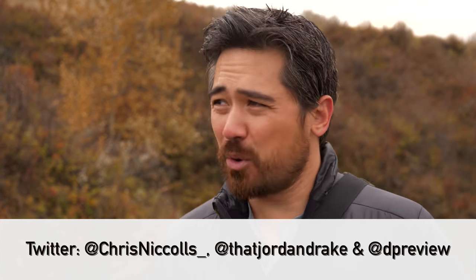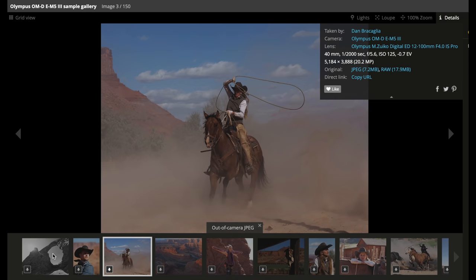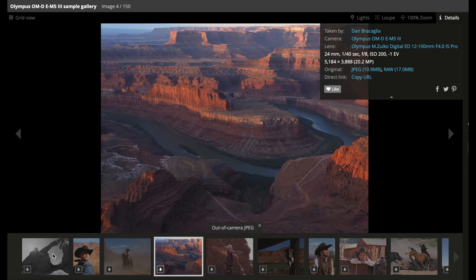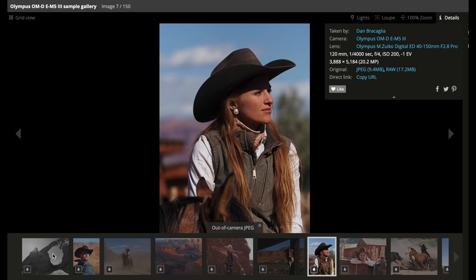Please subscribe to the channel and let us know what you think. Check out Instagram and Twitter as well. I am sorry for the lack of colors in Alberta in the autumn, but our own Dan Bercalia was in Utah shooting this same camera, and I'm sure he's got some beautiful photos in the sample galleries for more variety. Thanks so much for joining us — we'll see you guys soon.